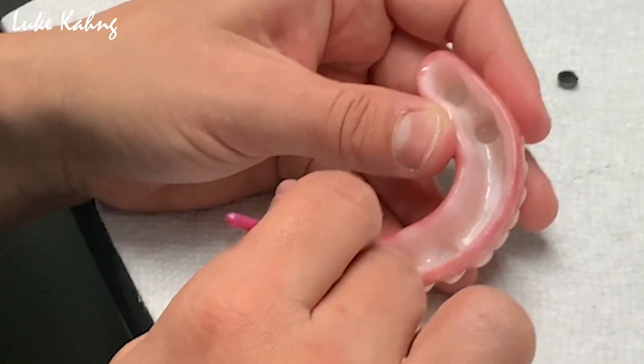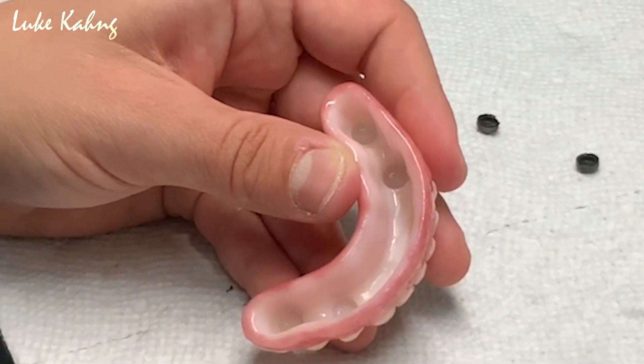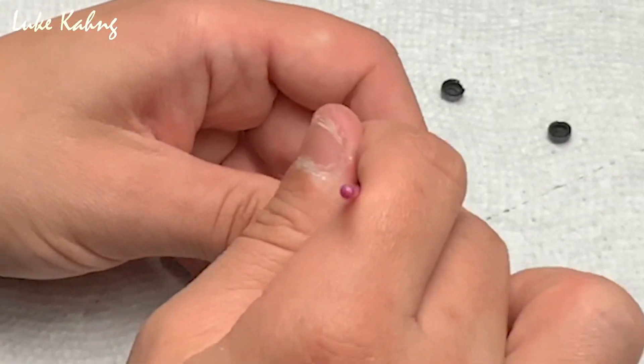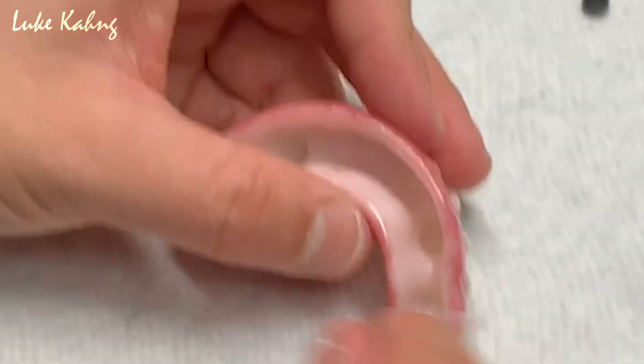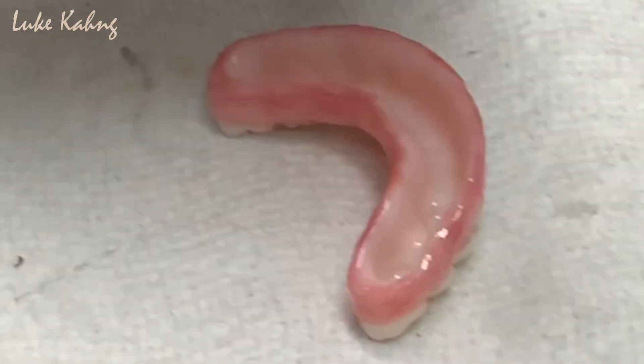First, only apply the Metal Primer Z to the attachments, then apply the G Multi Primer to both the attachments and the zirconia locator.